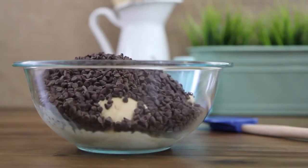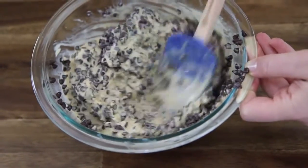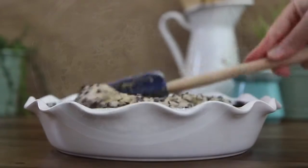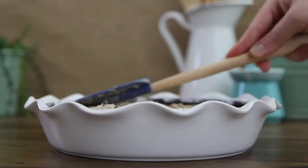Add in 12 ounces of miniature chocolate chips to the softened ice cream and mix until combined. Now that the crust is firmed up, spread the softened ice cream in an even layer in the bottom of the crust.